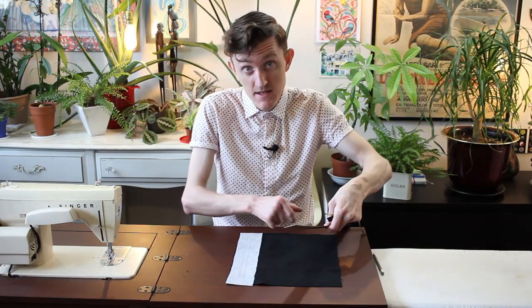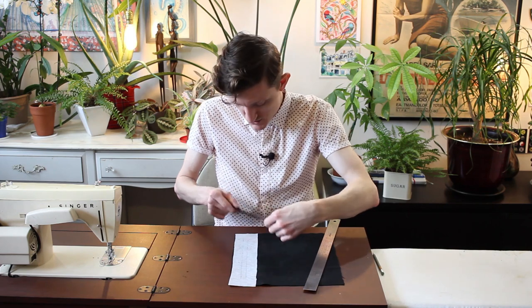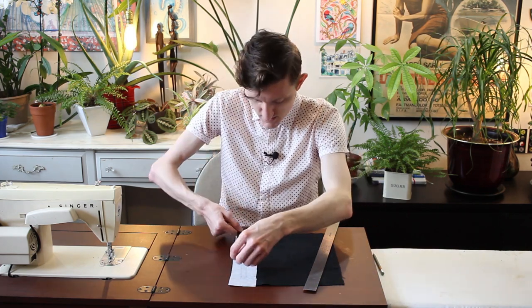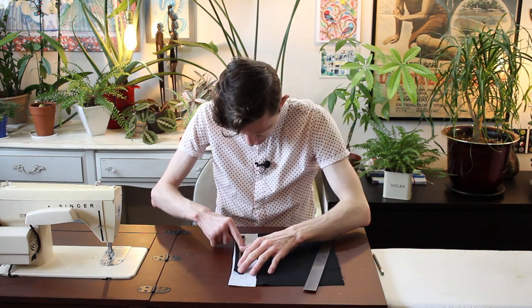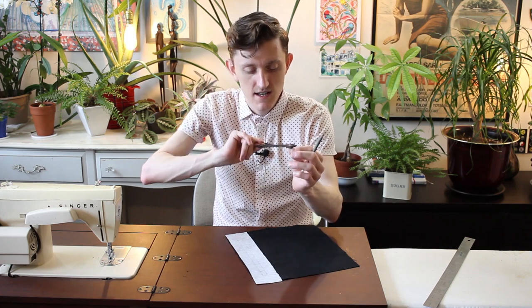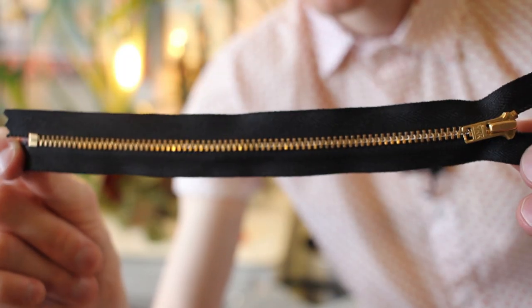I am making a lot of little refinements to the way I do this backpack compared to the previous version. For example, I only used a thin strip where the zipper goes of this interfacing rather than the whole thing like last time, and also I'm adding a little touch of gold in here with the zippers.